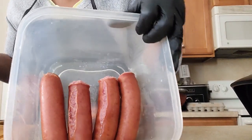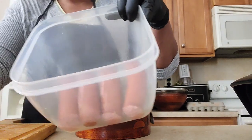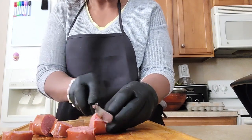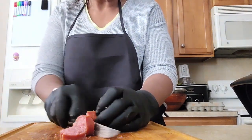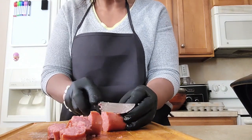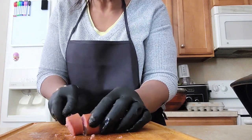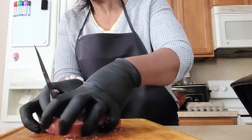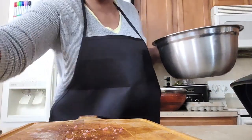I boiled a whole sausage for about eight minutes since it was frozen. I'm using an electric skillet today. While it's heating, I'm going to cut up the sausages into slices, and then we'll head over to the skillet to take care of the shrimp.